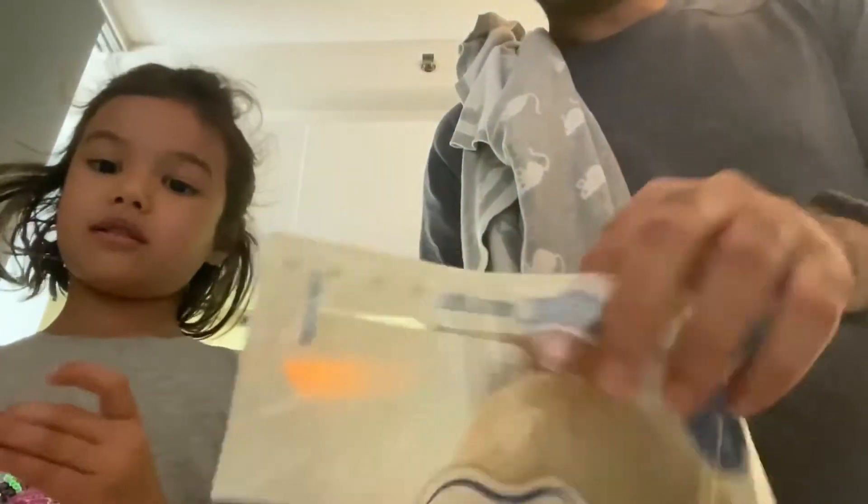Hi everybody, welcome to our kitchen show! How about a wrap? I might have a cheese stick, sorry about that, but we are back. Hello! So now we are making wraps.